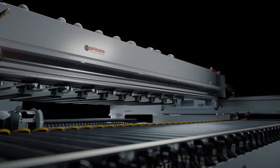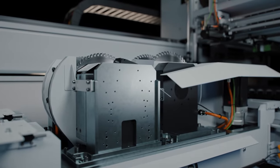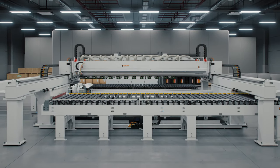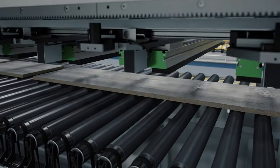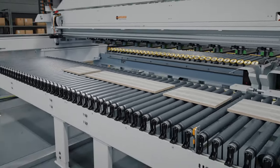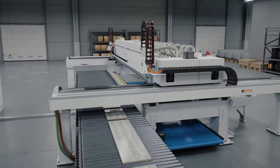Discover the new standard in mass cross-cutting of post-formed wooden strips. For any furniture, door, or kitchen producer, speed in manufacturing is key to making their operations more profitable.